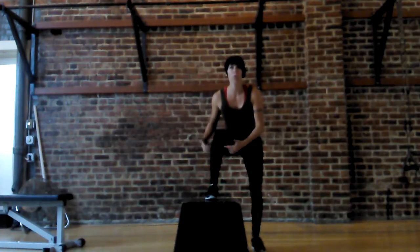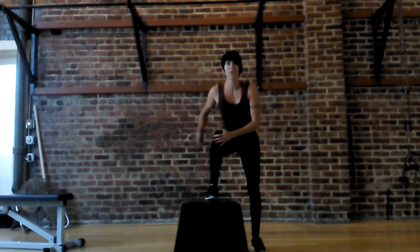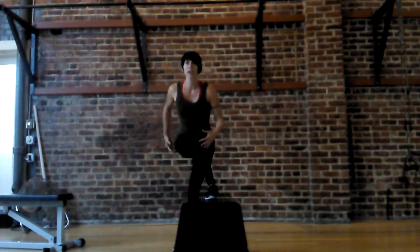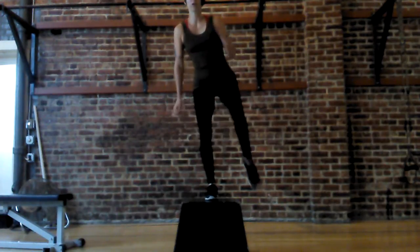If you're doing this well, you shouldn't see a whole lot of knee wobble. This should be stabilized as you're using that loop. The tough part is from over here, figuring out that position — that's the toughest part. So up and over.